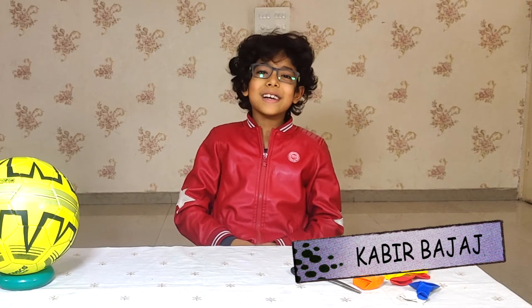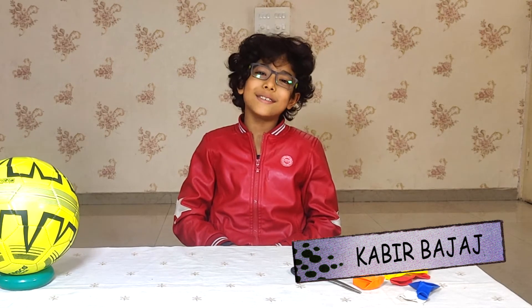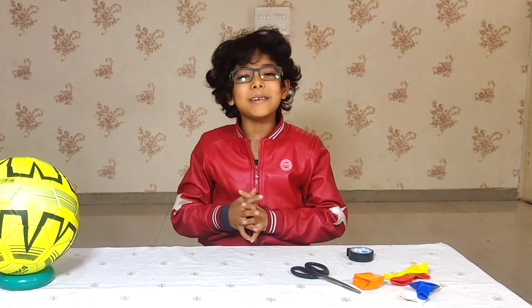A for Apple, B for Ball, B for Balloon Basketball. Hello everybody, I am Pabee Pajaj from the Stupid Lab. Today we are going to make a basketball with a balloon.